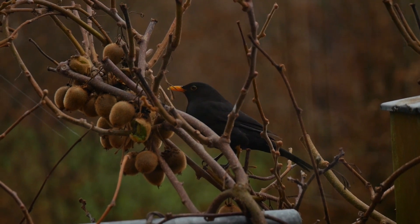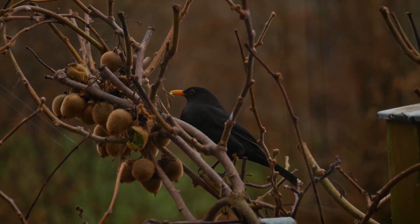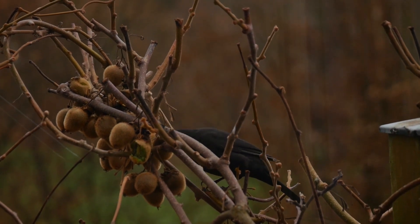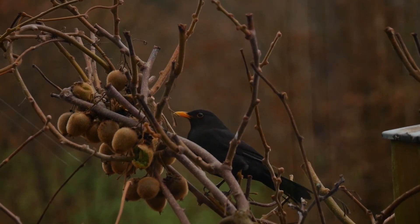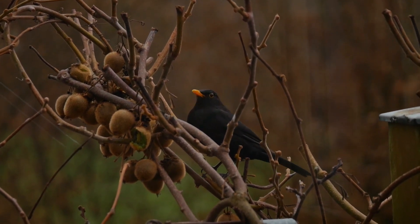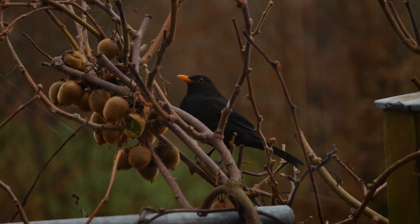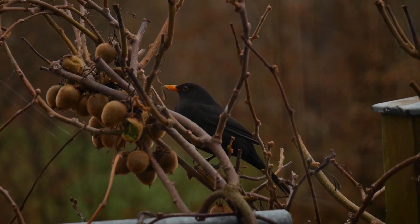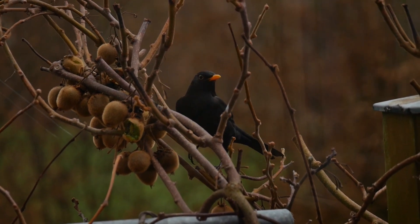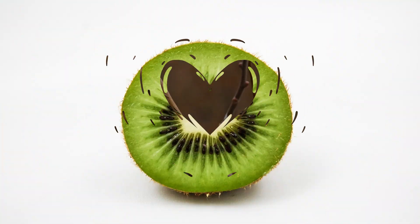Kiwi is a shrubby, dioecious, unisexual perennial plant that lives 30 to 40 years. It is a prolific deciduous climber with single female flowers that have a huge ovary in dense clusters, while the male flowers have large stamens in clusters. The flesh is emerald green with black radial lines containing edible seeds that taste like a hybrid of strawberries and pineapples.